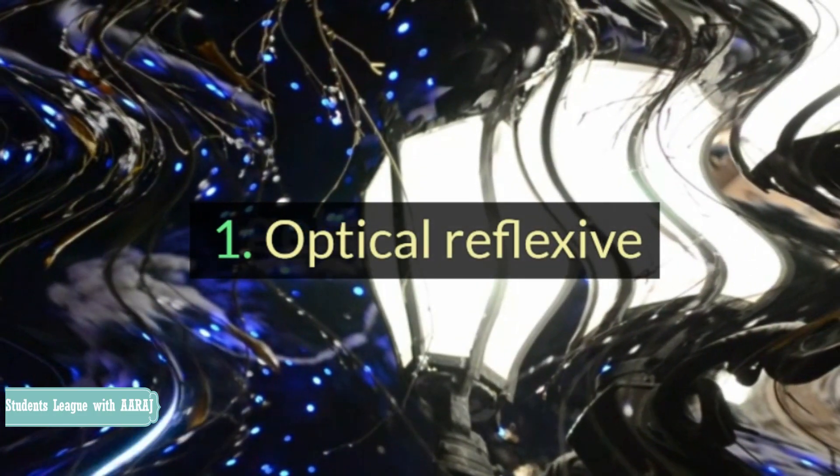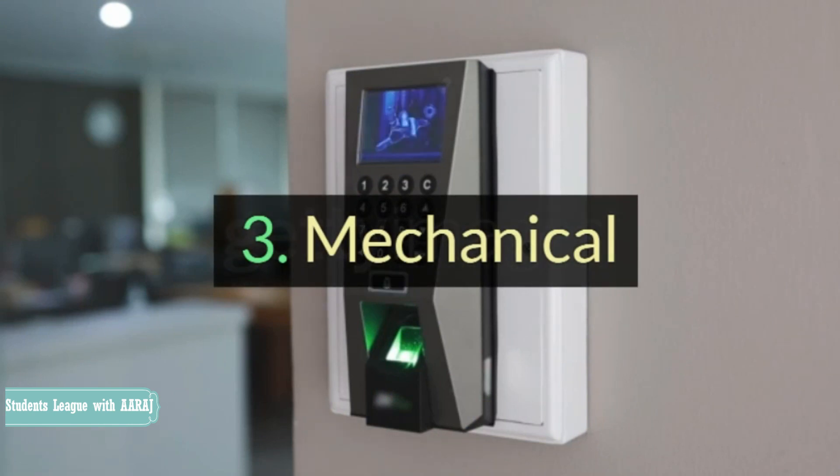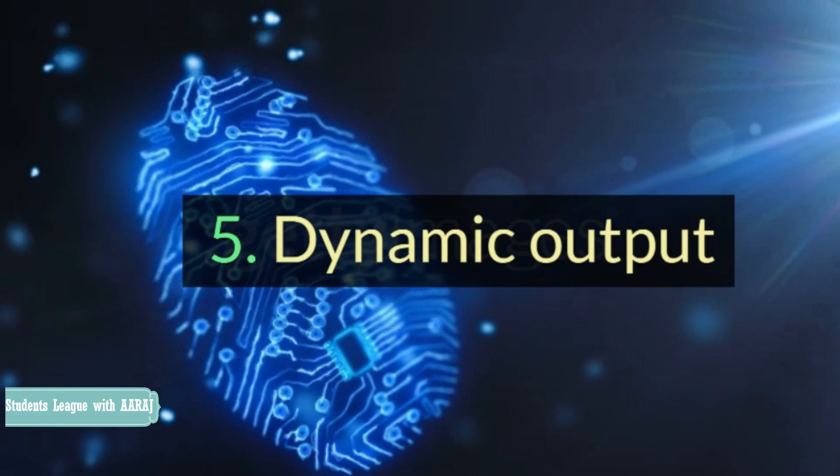Some of these are as follows: 1. Optical Reflexive. 2. Capacitive. 3. Mechanical. 4. Thermal. 5. Dynamic Output.